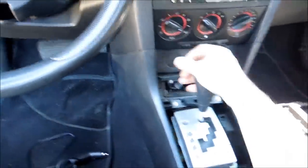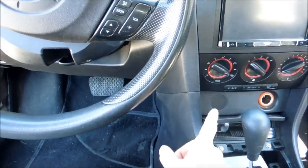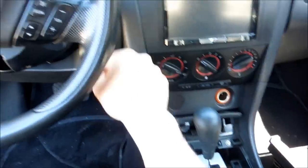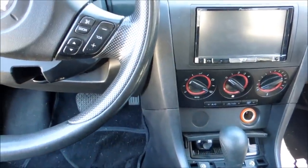Then you can slip this out and off to the side, put it back, and turn the car off. Make sure you do not, whatever you do, unplug your airbag light while you have the car in accessory. Otherwise it could throw an airbag light, which you don't want.